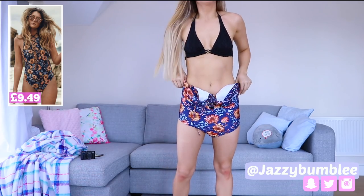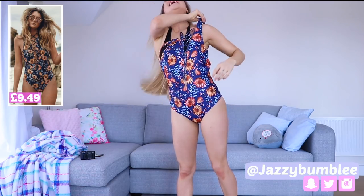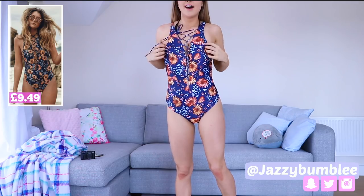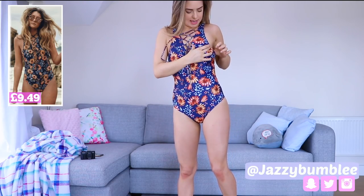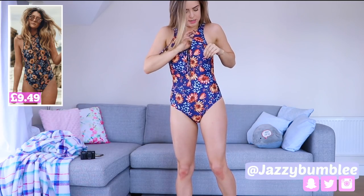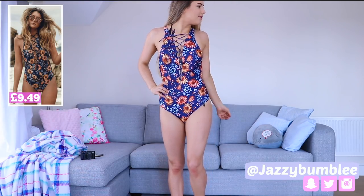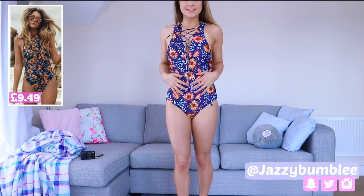Okay, it's going on quite well. It appears to fit me — it fits me! I'm really excited about this. There are booby pads in here but they sit a little low. Come up, booby pad! I really like it. I would very happily wear this out and down the beach. This is a really really cute little swimming costume.